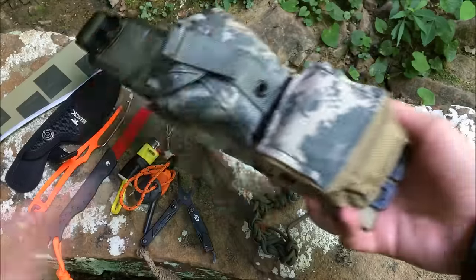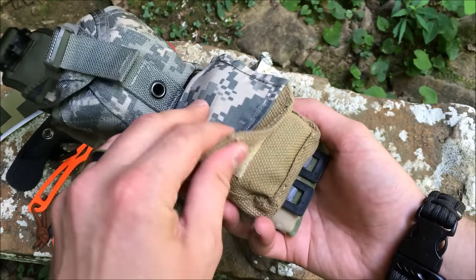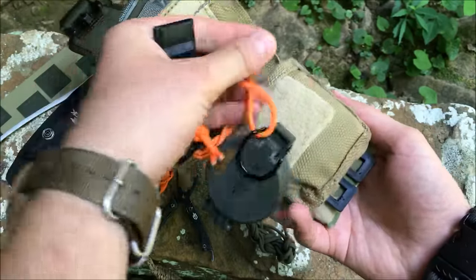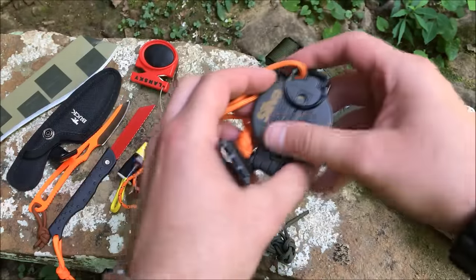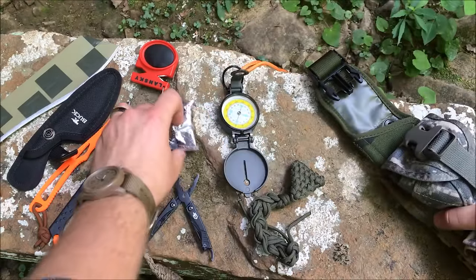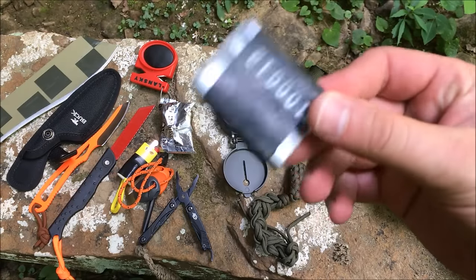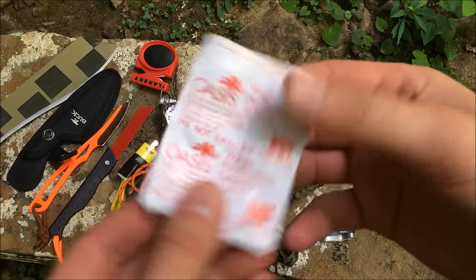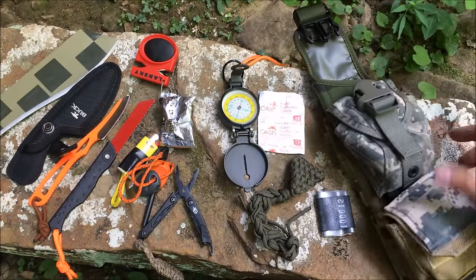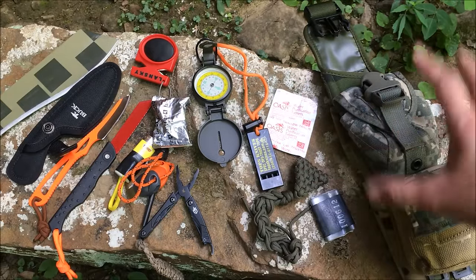The second pouch is an Israeli IDF pouch — a really old surplus type — and I put some digital camouflage material on there. Inside, I've got a TOPS survival whistle attached to a silver directional engineer-type compass. Really good compasses for map reading, high quality — a good friend got that for me, just a great item for any kit. I also have some duct tape with a ranger band on it, and some Israeli Oasis water purification tablets, ready to purify water and keep you from getting sick.